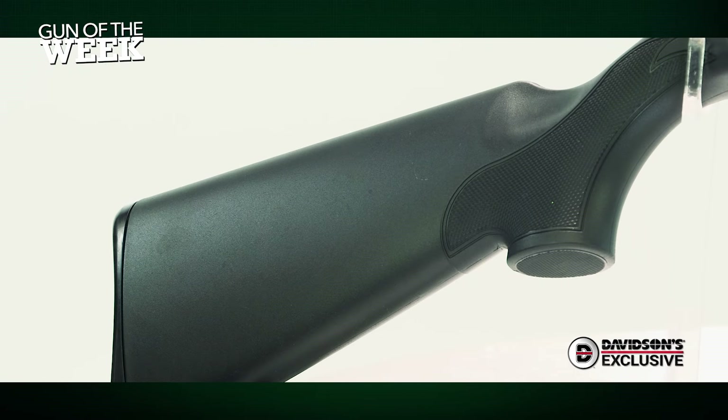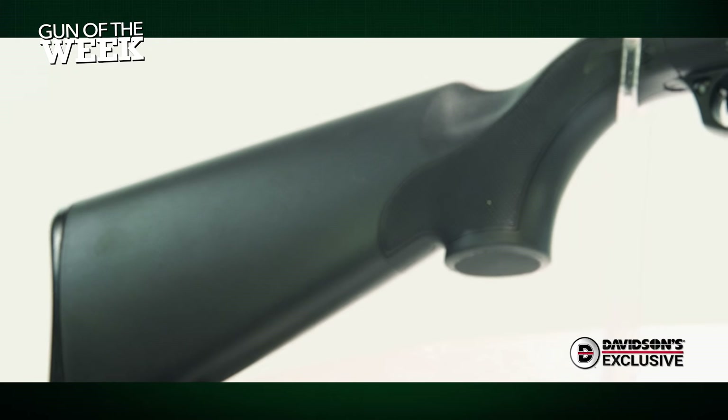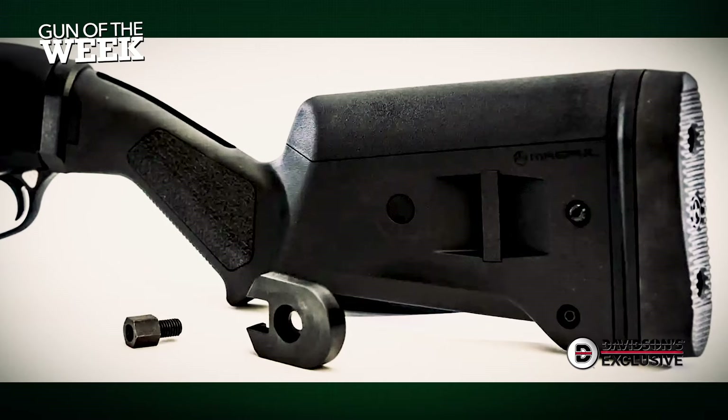A functional utilitarian buttstock is included on the shotgun, and GeForce Arms sells a receiver adapter that makes the GF3PD compatible with all Remington 870 pattern stocks.